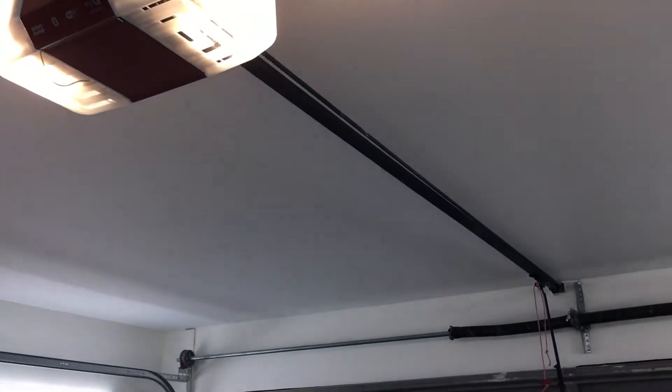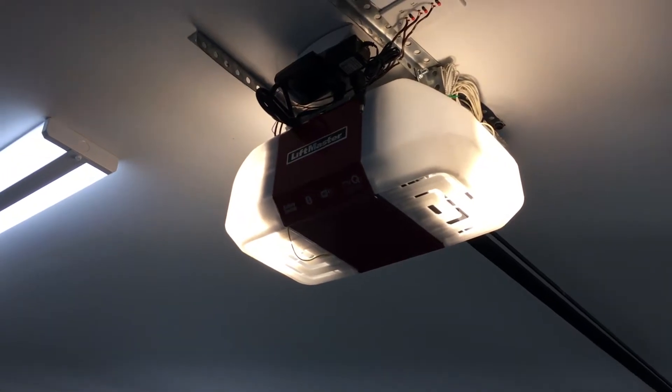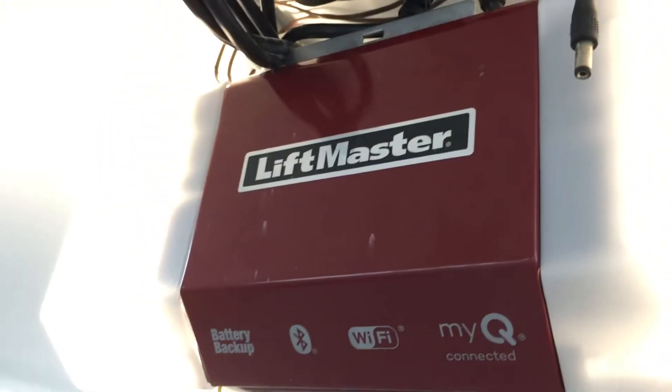I've finally got a new garage door opener in here. This is the LiftMaster 8550WLB. It's got all the fancy bells and whistles — battery backup, Bluetooth, Wi-Fi, and MyQ connected.